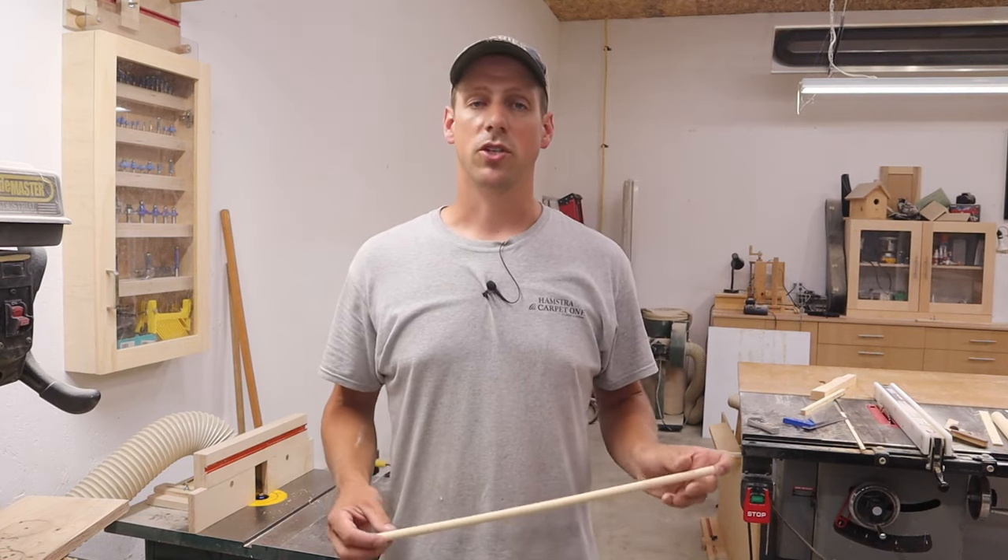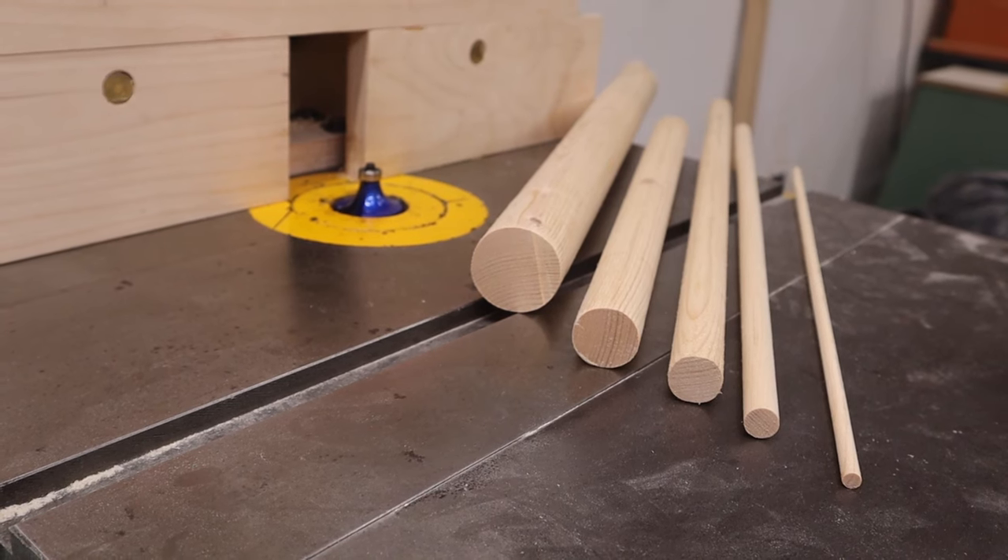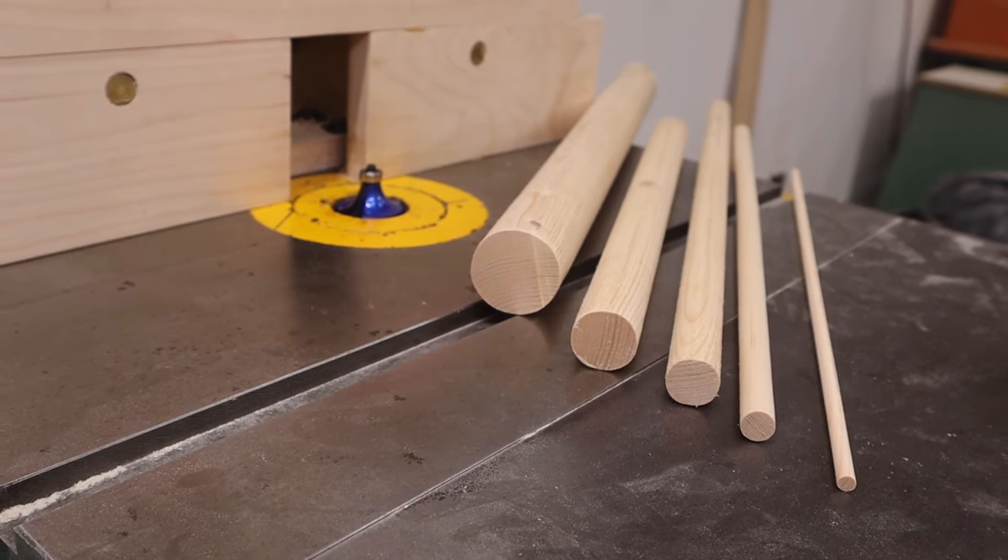In this video I'm going to show you how to make dowels any size that you want using just a router table. To make your own dowels it's pretty simple. All you need is a router table, and it's a must — you must use a router table. I would not do this freehand. It's pretty dangerous and it's a lot easier to do it on a router table.